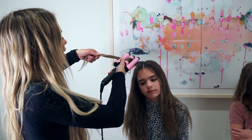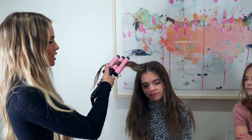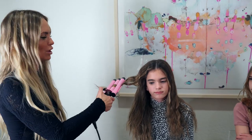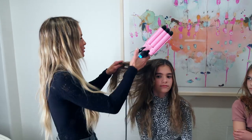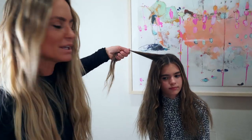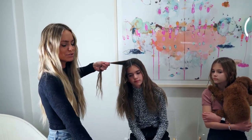Then I let it out and do the next section. Some wave irons work so much better than others — some you put on and they just don't do anything. That one worked pretty well, it's so cute. I don't want their hair to be super wavy, I just want it to be beachy waves.